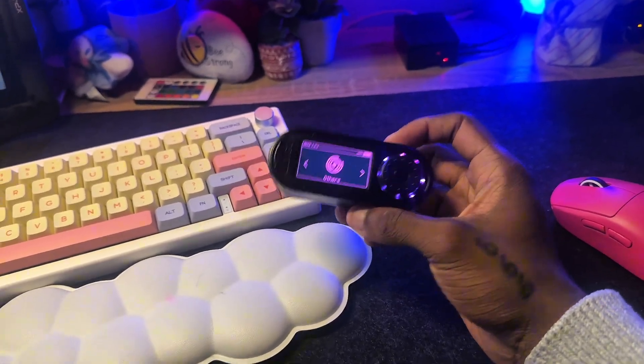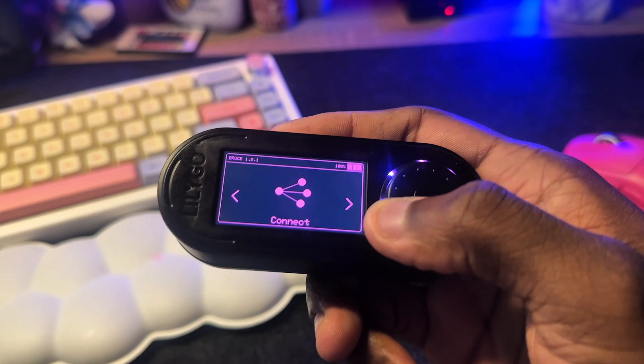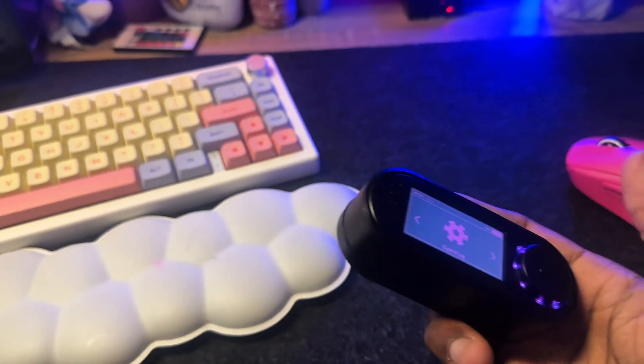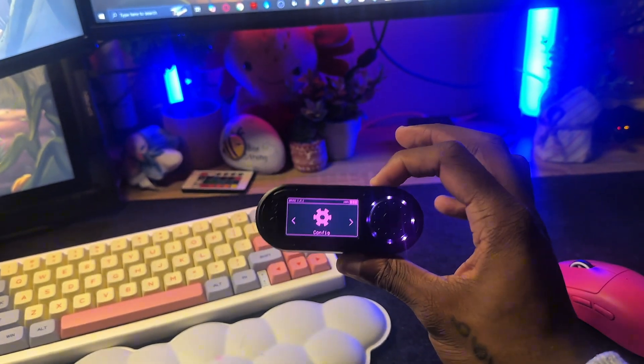Alright guys, that was a quick overview of the LilyGo T-Embed CC1101 and installing the Bruce firmware, checking out some of its features. I didn't check out the WiFi or Bluetooth things but we've all seen how that works. If you enjoyed this video make sure to leave a like, comment, and subscribe for more. This has been Flame — peace guys, bye bye.